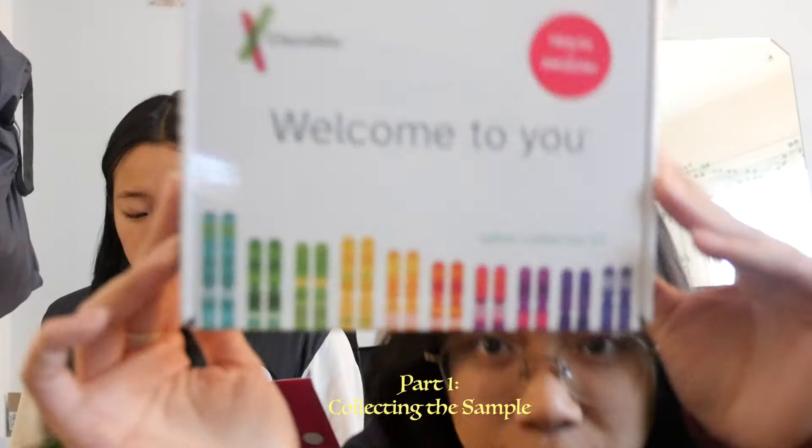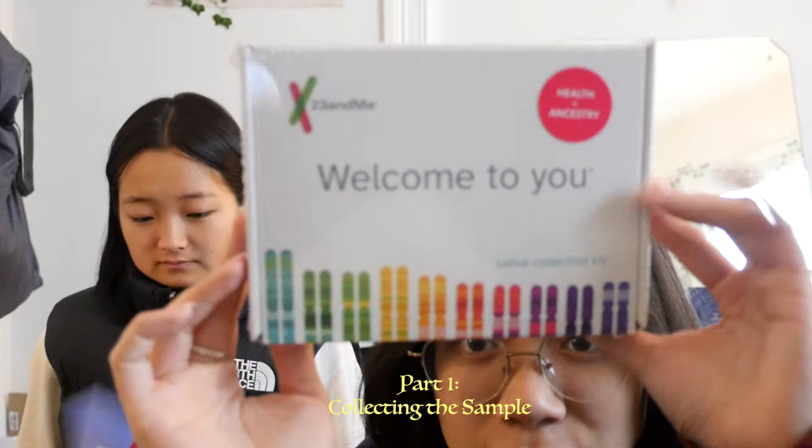This is what the 23andMe package looks like. We have not drank anything or eaten anything. We have not — 30 minutes. But Nancy messed up just now. But it's been 30 minutes. Well, it's been longer for me. The design is nice.